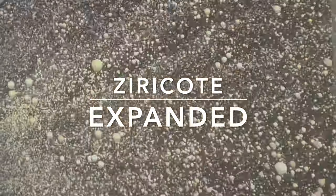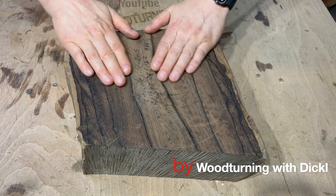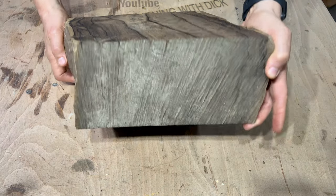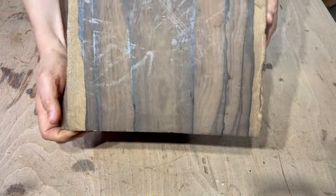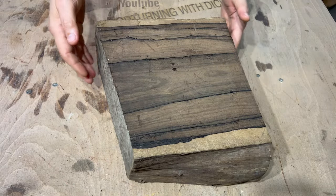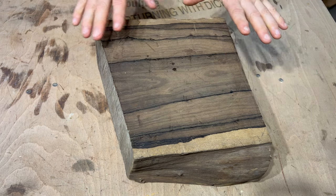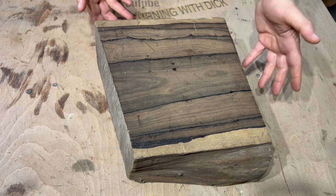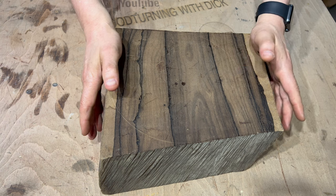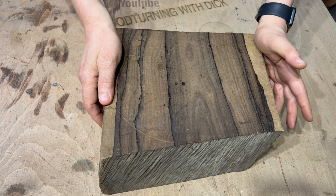Welcome to woodturning with Dick. I'm using the ziracote. I raved about the grain in the last video so I'm not going to do that again. Shape-wise it's a little bit awkward at the moment — you can see I put a bowl shape in there, not going to use that. I'm not going to do the captive ring thing either. What I am going to do is make a sculptural piece, different from the last ziracote one I did.